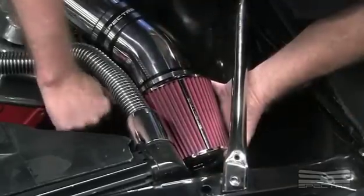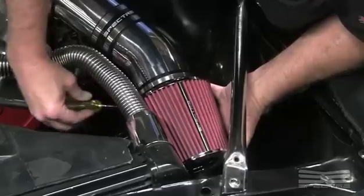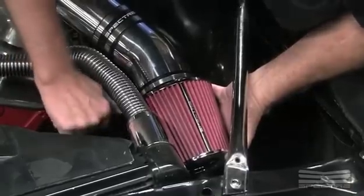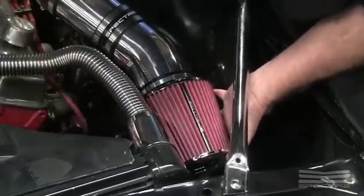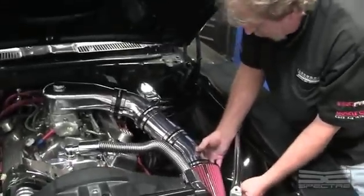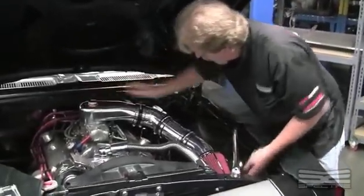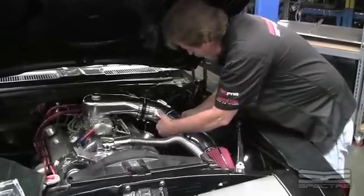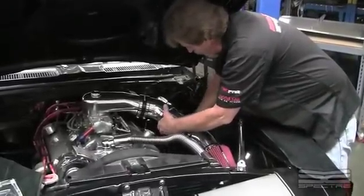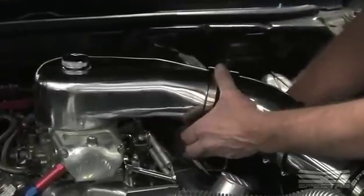The advantage of putting the filter over here like this is you're out of the airstream, so you're getting more cold air going into the intake system instead of the hot air that the other filter was providing. You can adjust this, move it any way you want, make sure it's not going to touch anything, then secure it and finish tightening all the clamps — make sure everything's nice and snug.